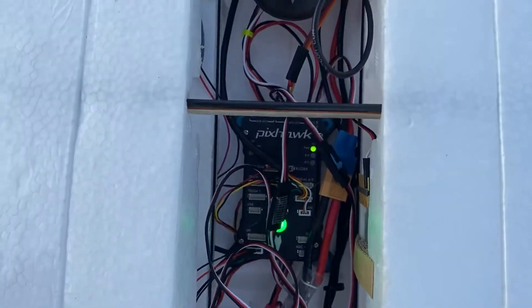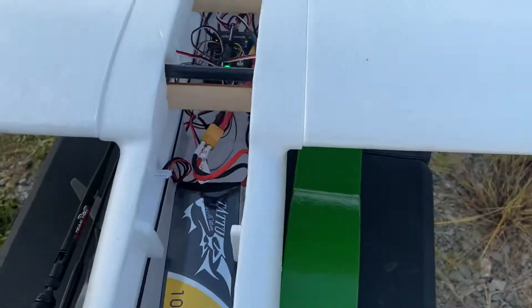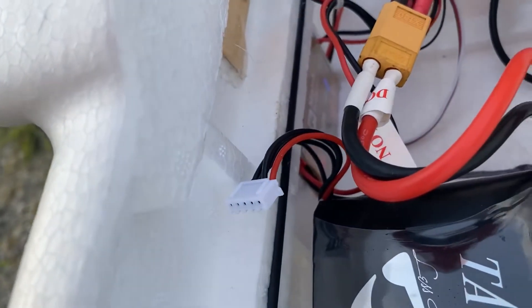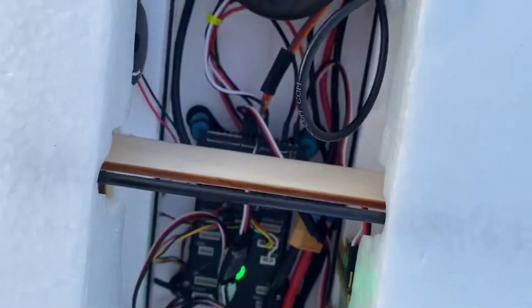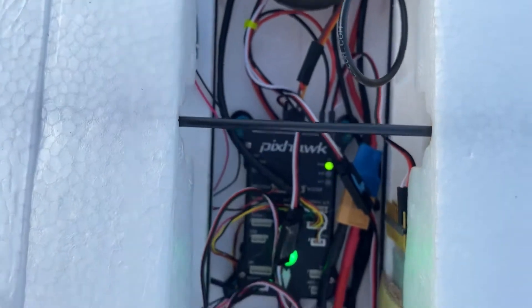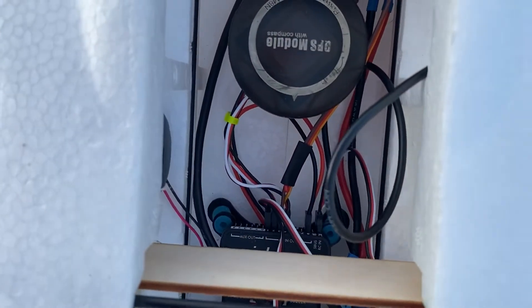There's the Pixhawk — got a green light. The GPS module is actually inside the fuselage and it locks pretty nicely. I also added a Maytec UBEC Duo, connecting to the flight rail back here to the auxiliary rail, so it controls all of my flight surfaces. I unpinned the ESC connection because I don't need it being powered through two different sources — that's why you see that black tape right there.